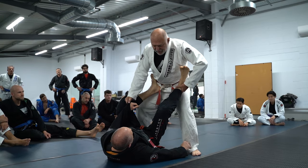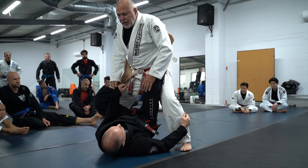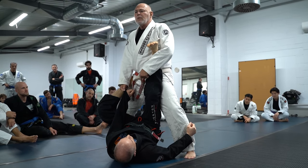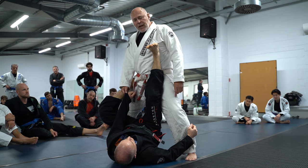So whatever happens here, after he's opened the leg, his hip is going to drop. So if you don't follow the drop of the hip, you're going to have to deal with his leg.